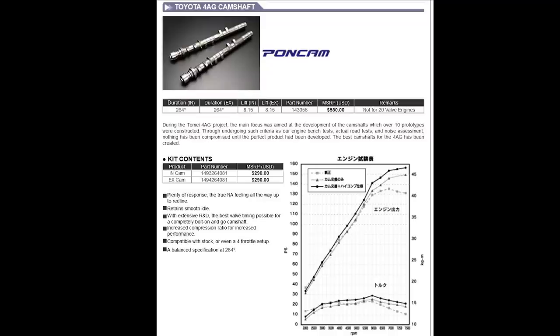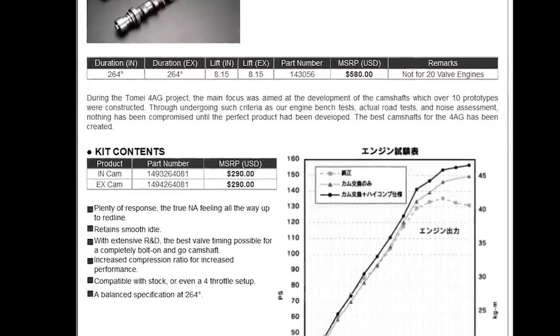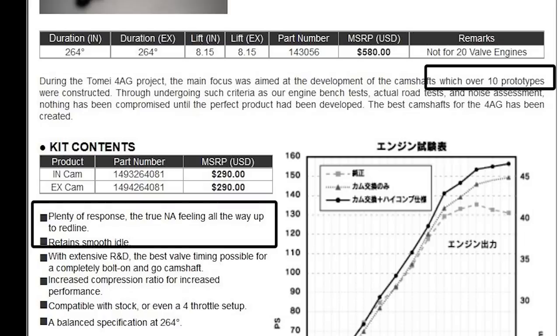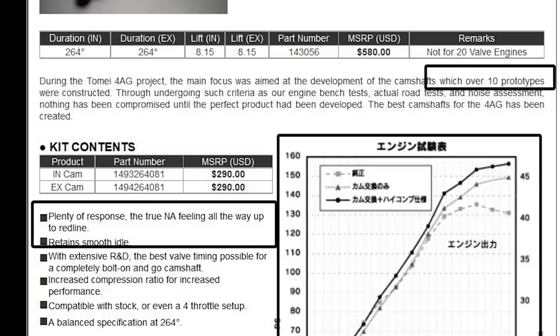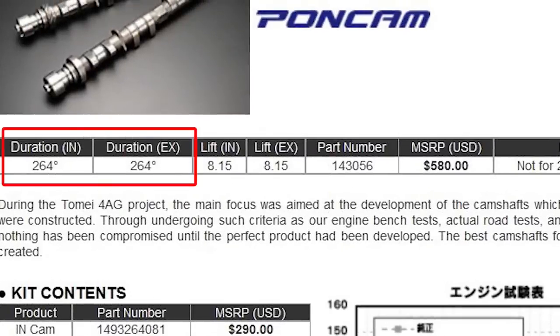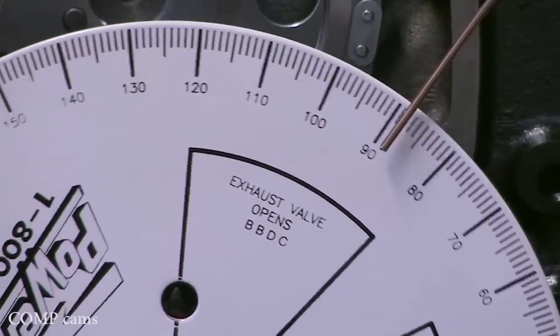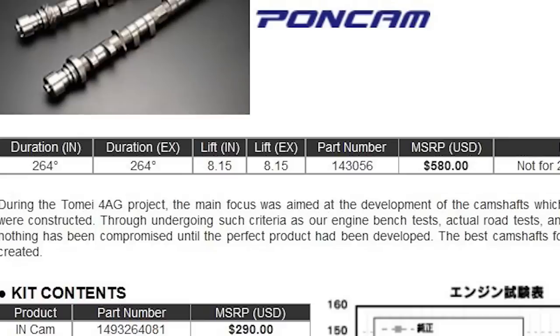Now let's introduce a third camshaft choice: the Poncam from Tomei, a pretty famous and popular choice for the Toyota 4AGE 16-valve engine. The leaflet tells you how Tomei tested many different prototypes and how this is a true feeling, responsive, smooth-idling camshaft. They also give you a little dyno sheet so you can see the power gains. But their duration numbers are incomplete — you have no idea at what valve lift point the duration was measured. So you really can't properly compare this camshaft to either the Kelford or the Cat cam. While I'm certain Tomei makes great products, this information alone doesn't allow you to make an informed, educated choice. Your best bet would be to install the cams, get a dial indicator and a degree wheel, and measure duration yourself.